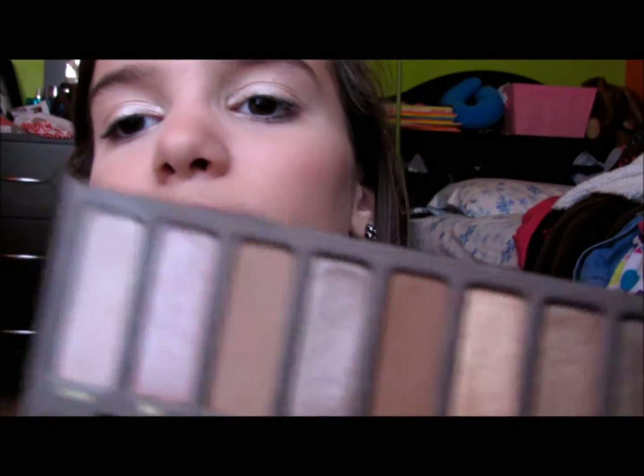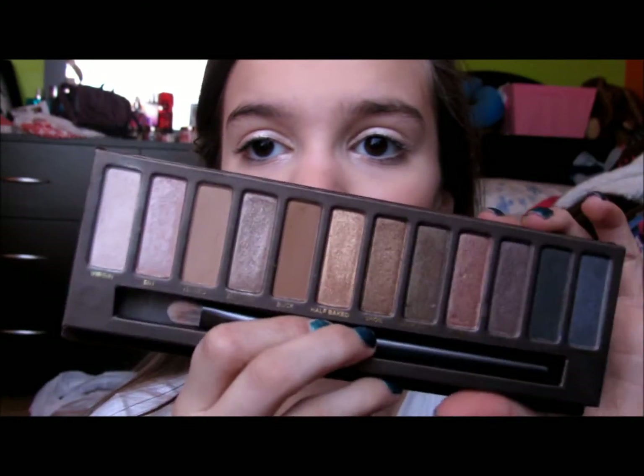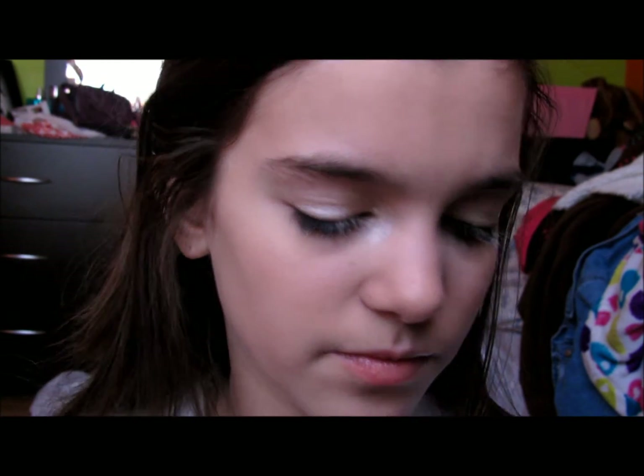Like, this is my Naked palette and there's basically nothing there lettering-wise. This is what it looks like. I know you guys have seen this, like, 30,000 times, but I don't really care. So I'm going to be taking Virgin — that is the first color, it's super gorgeous — and I'm just going to be using the brush that comes with it and put that all over my lid.